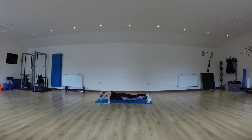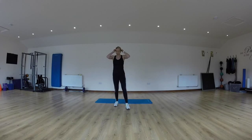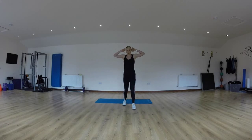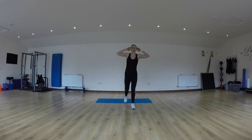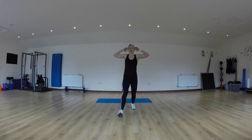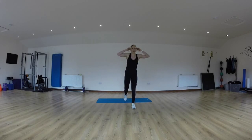One more. Okay, this is a prisoner lunge — hands to the head, shoulders back and down. Right leg steps forward and back. Try and keep your chest up. One more. Change leg.